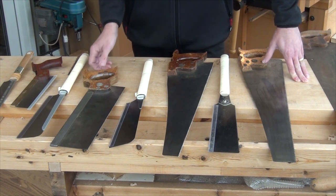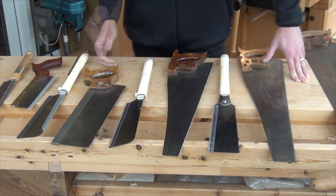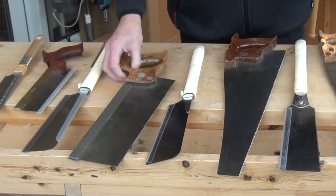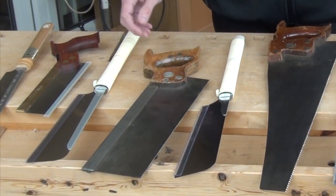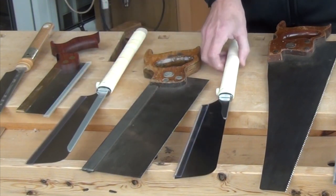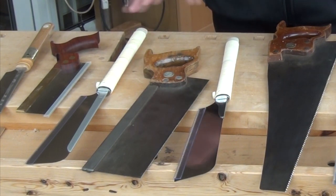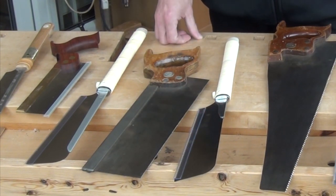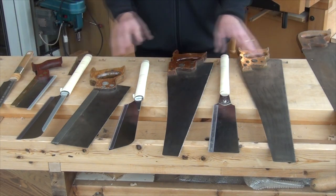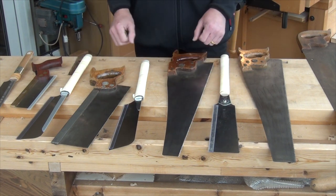If I spent the whole day cutting tenons with a Western tenon saw no doubt I'd have problems. Whereas if I mix it up — I use the Western tenon saw for a couple of tenons and move on to the Dozuki saw or the Kataba and cut some tenons with those — I keep mixing it up and I'm far better at the end of the day. So let's take a look now at this range from small to large and where the Japanese and Western fit in between each other.